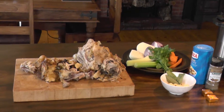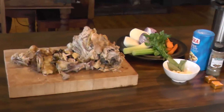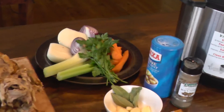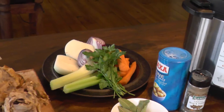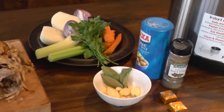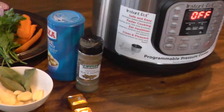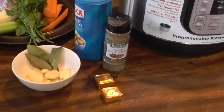Here we have the raw ingredients. As you can see, we've got the carcasses of two chickens with all the bones. We've got some vegetables: onions, carrot, celery and some parsley, a few bay leaves and some garlic, salt and pepper, and optional stock cubes.